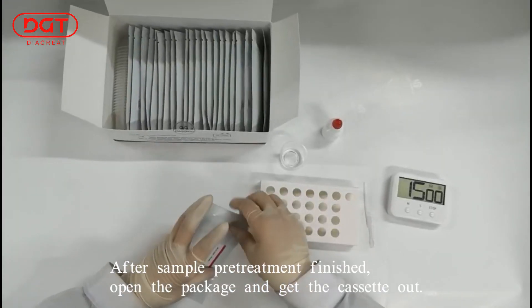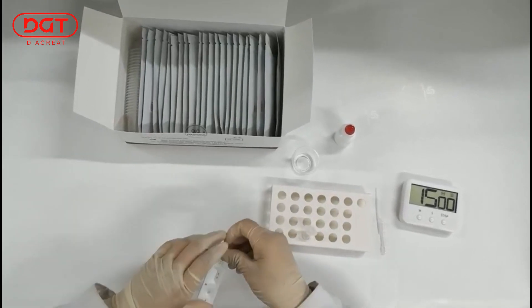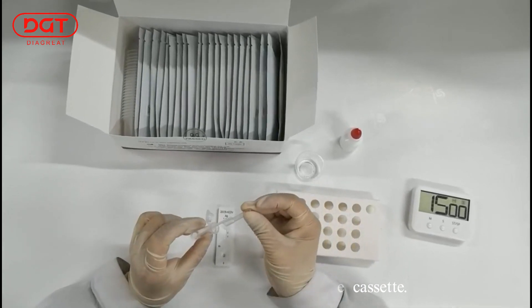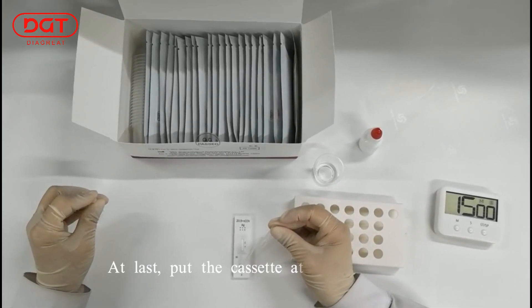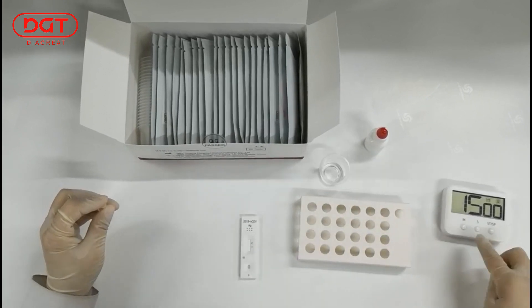After sample pre-treatment is finished, open the package and take the cassette out. Use the pipette to suck 100 µL of mixed sample and add to the cassette. Put the cassette at room temperature and read the result at 15 minutes.